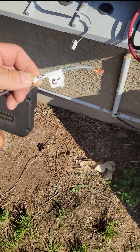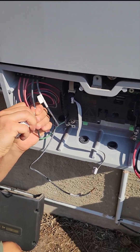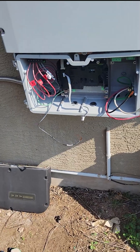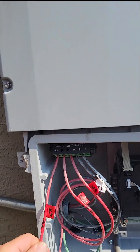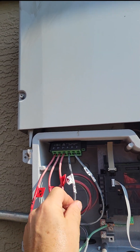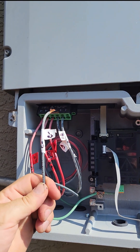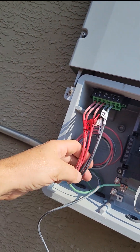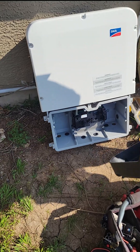Now we're labeling the wires so we know what strings are what. I grab my label maker from the truck. Now we got them all labeled: A-plus to A-plus, D-plus, B-plus to B-plus, C-plus to C-plus, A-minus to A-minus, B-minus to B-minus. Then we pull this one off over here - it's C-minus.